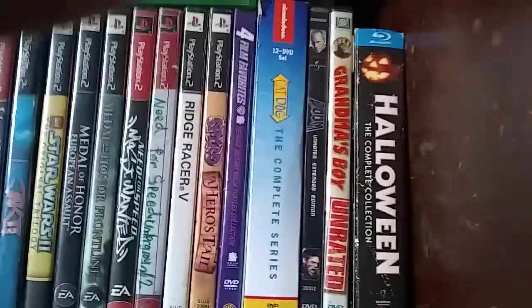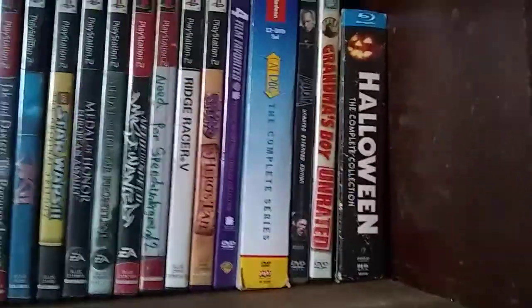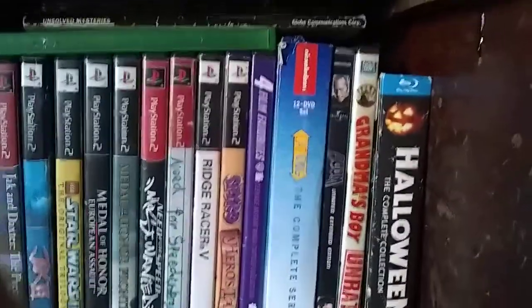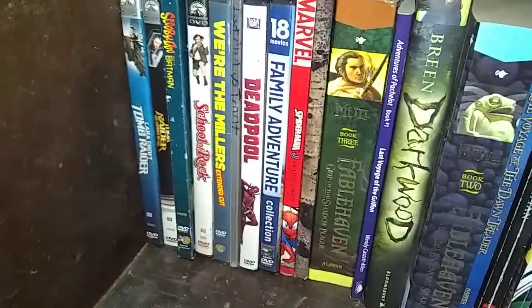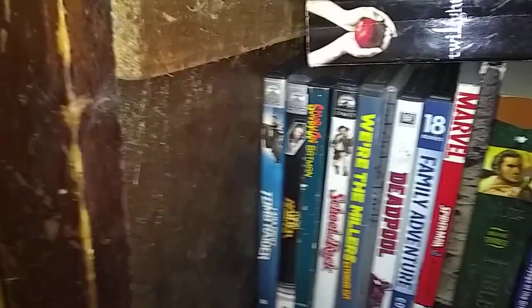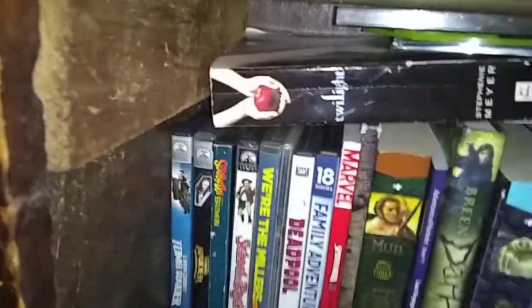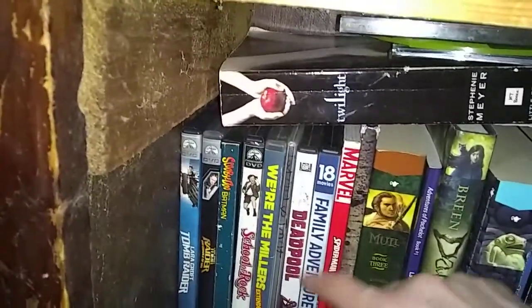Here are my movies. The 4-film favorites is the Ninja Turtles trilogy and then the animated one. I have CatDog the entire season, Doom, Grandma's Boy, Halloween the complete collection, Tomb Raider, Tomb Raider Cradle of Life, Scooby-Doo meets Batman, School of Rock, We're the Millers, Batman versus Teenage Mutant Ninja Turtles, and Deadpool. This one is like wolf movies.